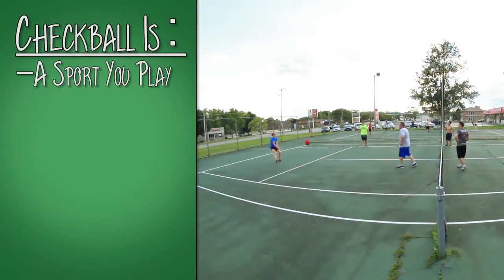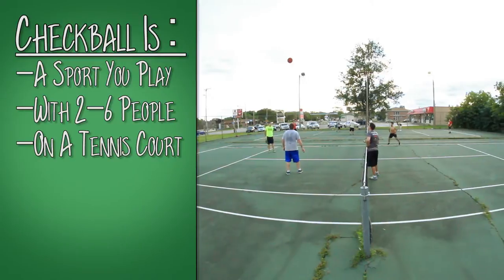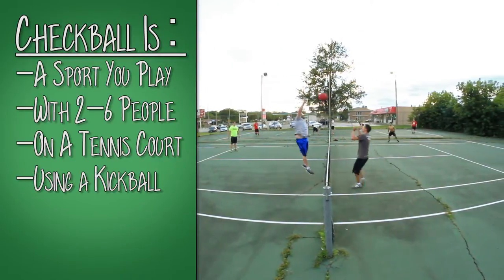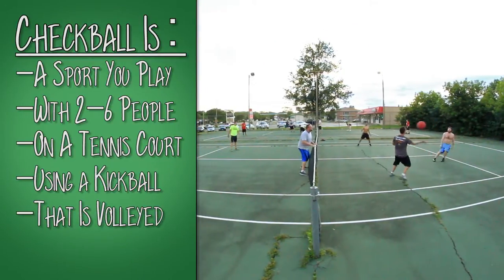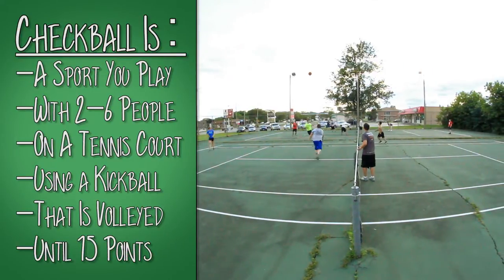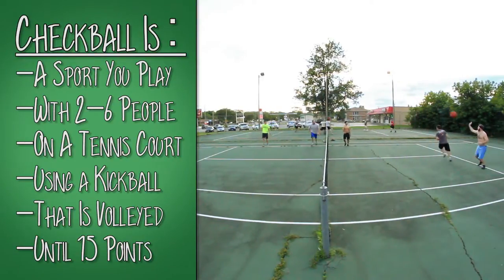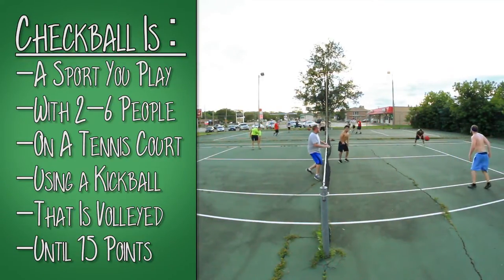Checkball is a sport using between two and six people, a tennis court, and a kickball. The ball is volleyed back and forth until fifteen points are scored by one team. It's like a mix of foursquare, tennis, and ping pong.